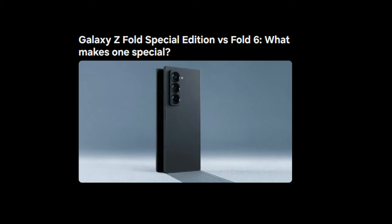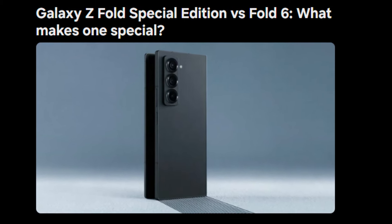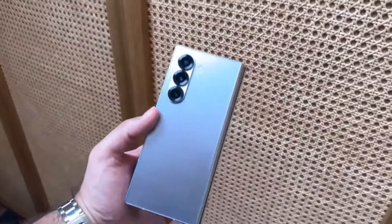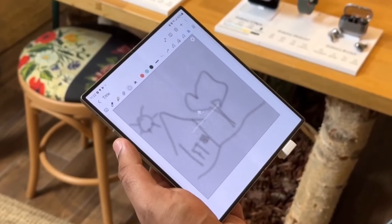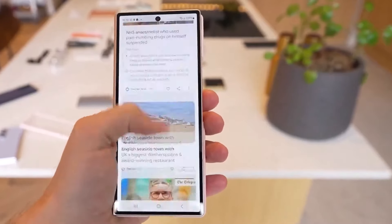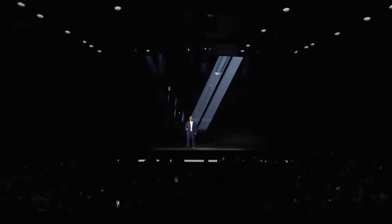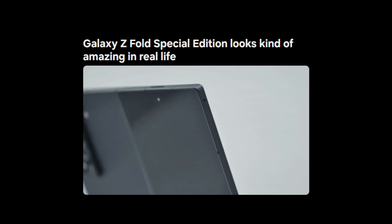Samsung describes the Special Edition as the thinnest and lightest Galaxy Fold ever made. Measuring just 10.6mm when folded, it's slightly thinner than the Galaxy Z Fold 6, which comes in at 12.1mm. Additionally, it weighs 236 grams compared to the Fold 6's 239 grams — not a huge difference, but notable for those who prioritize portability.